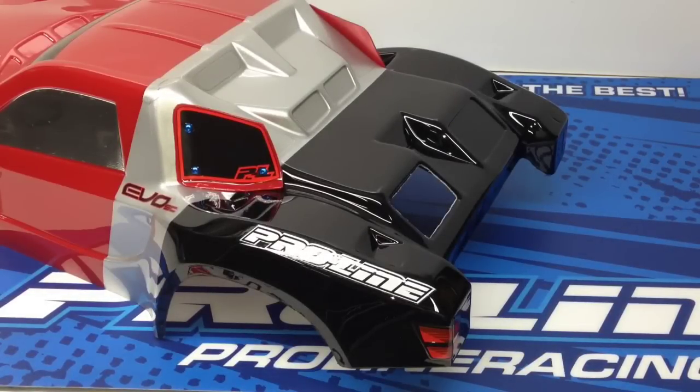Rich here from the RRC Network. I've gotten this question a lot lately: how do you do the cutouts on your high-flow bodies, or in this case, the new Evo body from Proline? There are lots of different techniques out there, and everyone wants to have the cleanest cut, because if you don't, it could lead to the rapid demise of your body if you have any corner cuts and things like that.